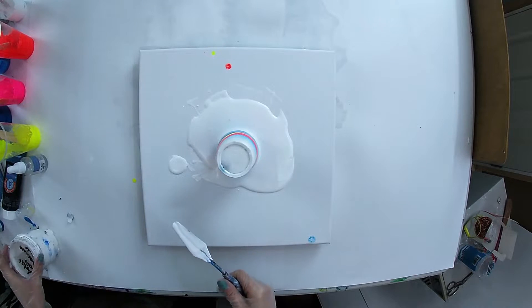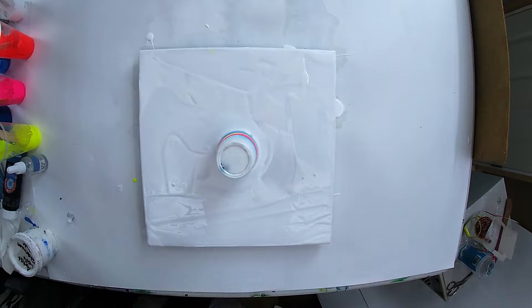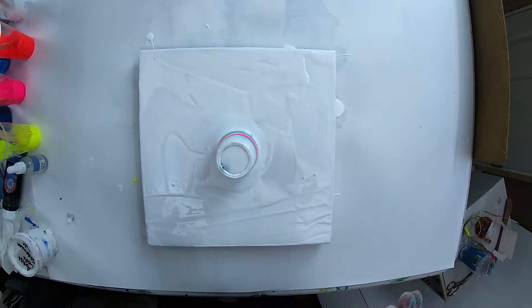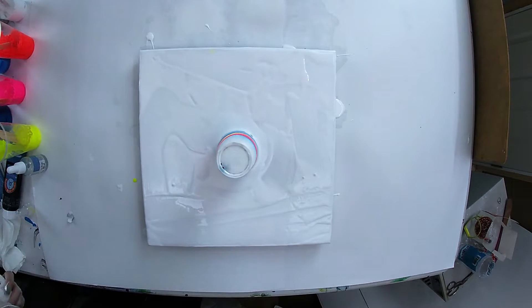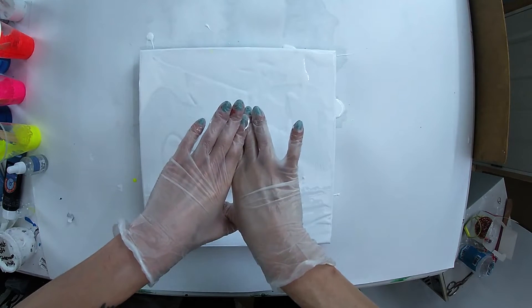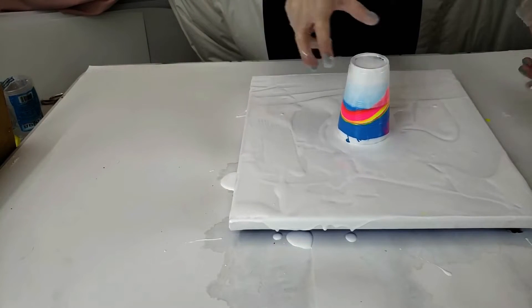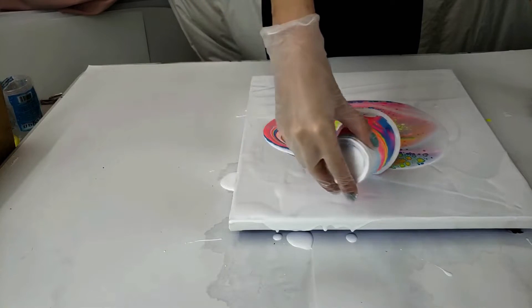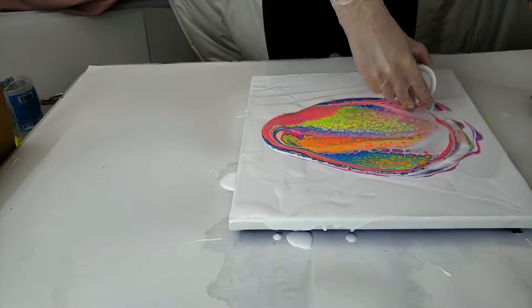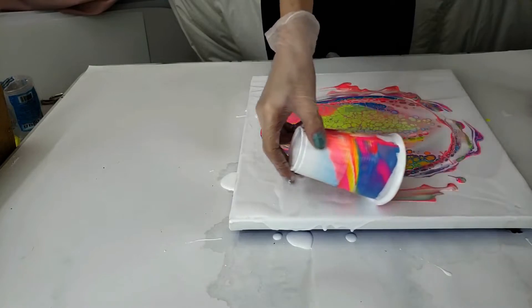I'm going to spread this out and we'll be back to lift it. I just put the Artists Loft Titanium White down — the one that doesn't have silicone in it. I just like having paint in the cup flow over. It's very much more of a rainbow compared to the last one — wow.